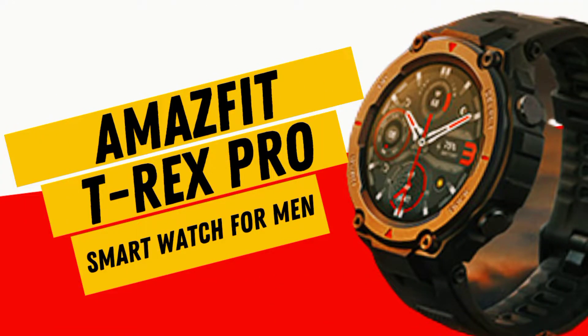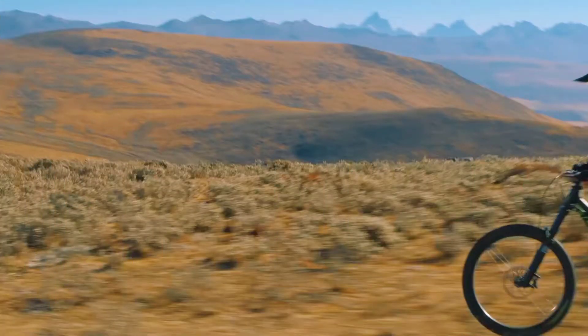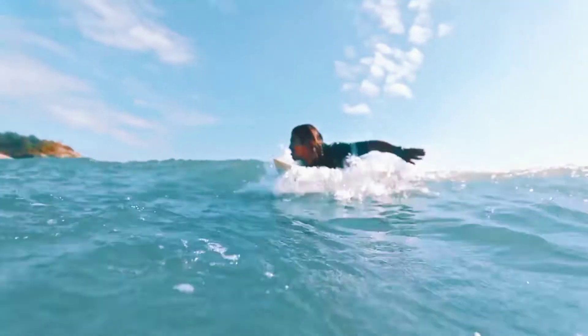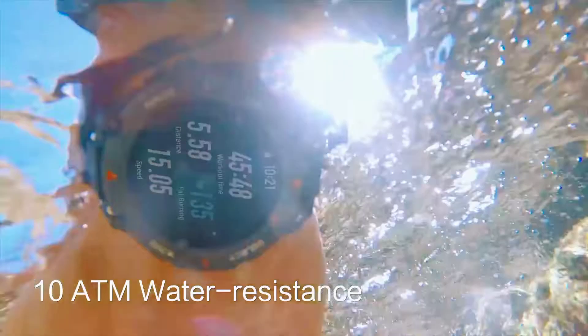Amazfit T-Rex Pro smartwatch for men: a rugged outdoor GPS fitness watch with 15 military standards certified, 100-plus sports modes, 10 ATM water resistance, 18-day battery life, and blood oxygen monitor.